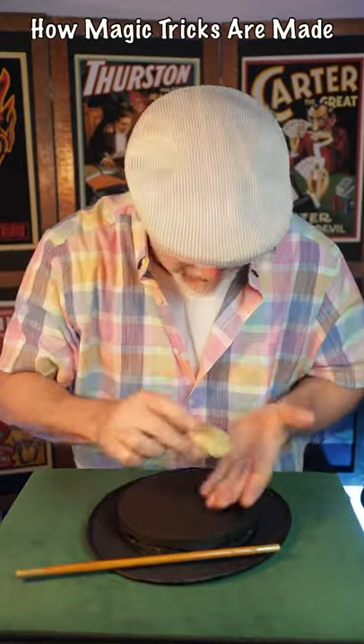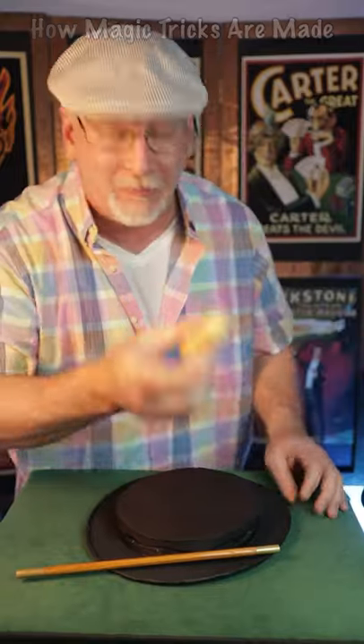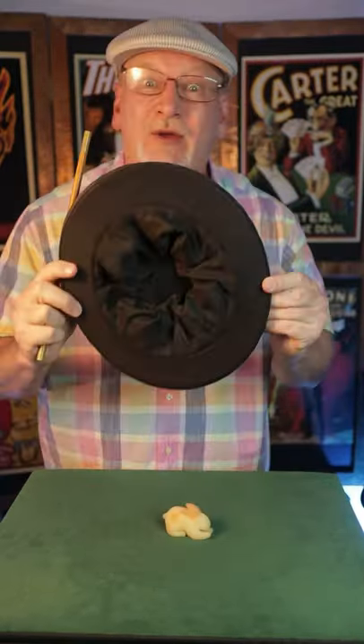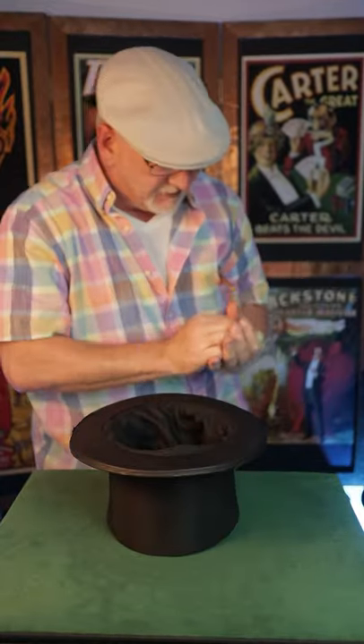Hey y'all, check it out! In this clip I'm going to show you how magic tricks are made. To do that, we'll use this rabbit, this wand, and this magic hat. Watch as the rabbit jumps under the hat — and dig it, it can also jump inside.